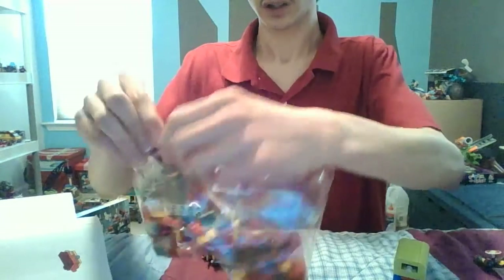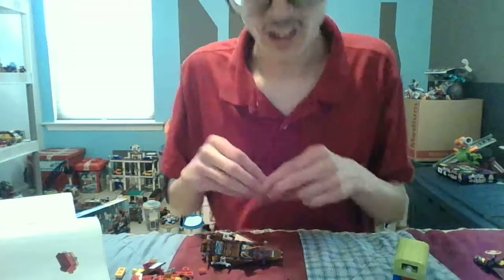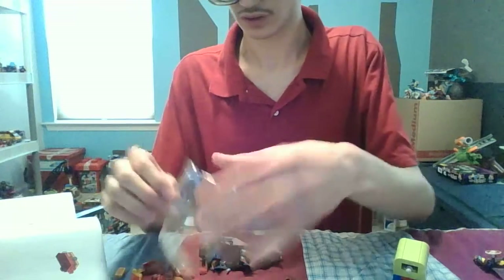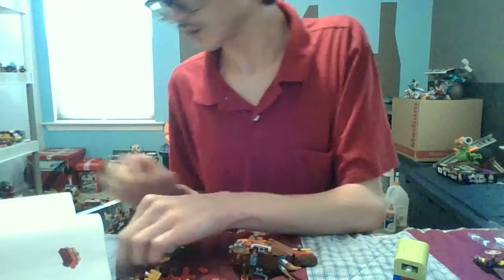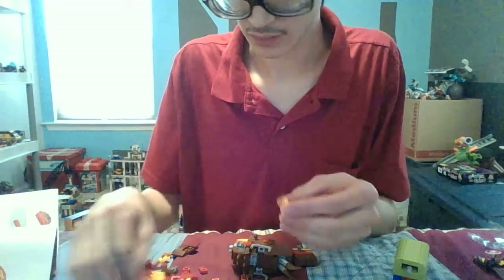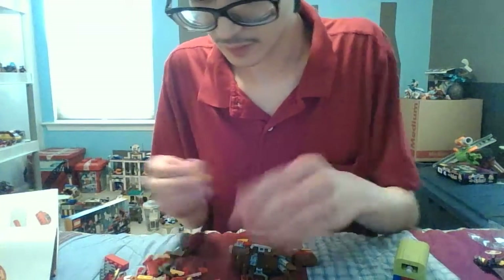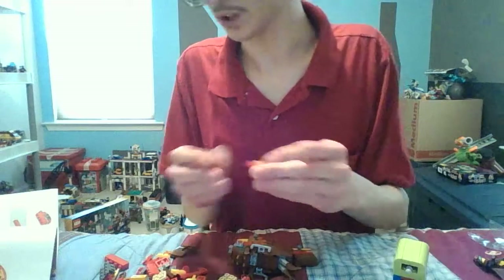This is where the bag goes — there we go. Next page. How long is this? 21 pages — wow! I'm glad I don't have to put more stickers on. It'll take a while — I'm going to do the legs or arms. Remember the one with the Christmas one? That was really cool.